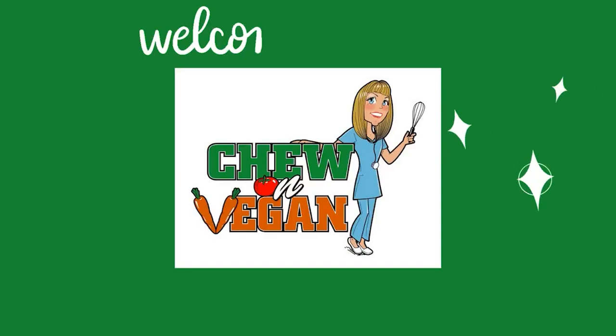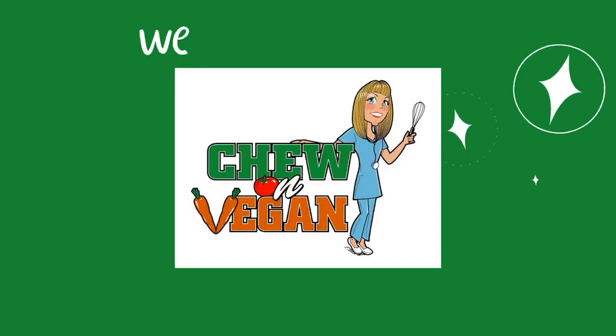I've had a few requests on how to make hash browns from fresh potatoes, so if you're interested, stick around. Hi, Debbie Chew here from ChewOnVegan, and welcome back to my kitchen. If you're new here, welcome. I'm a plant-based RN and I follow the starch solution.